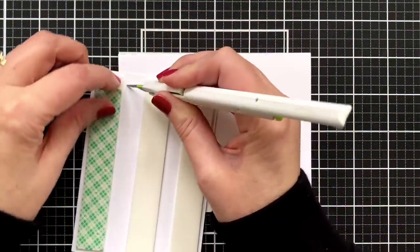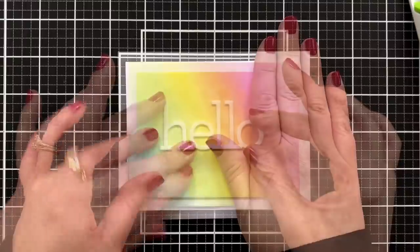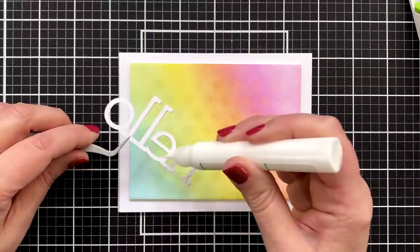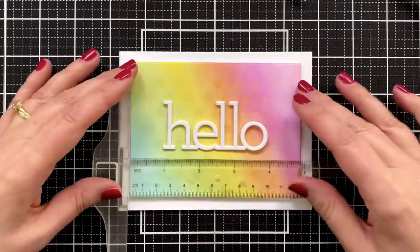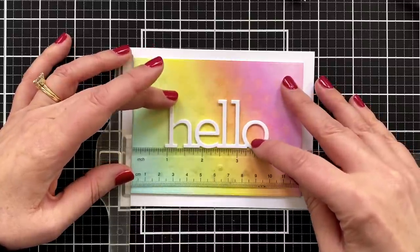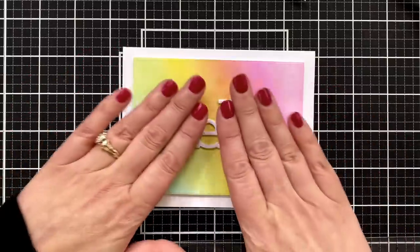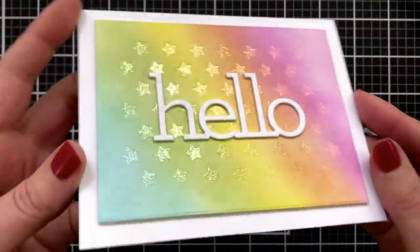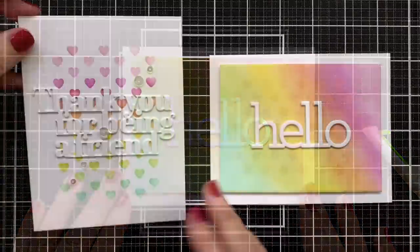I put some foam tape on the back of this panel and I'm going to pop this up on a USA2 card base. For the greeting, I just took this hello die, cut it off camera, stacked them together, glued them, and now I'll add liquid glue to the back and pop this down right in the center. I decided to let those little stars speak for themselves in the background because it's subtle. Same inks and a different use for the stencil.